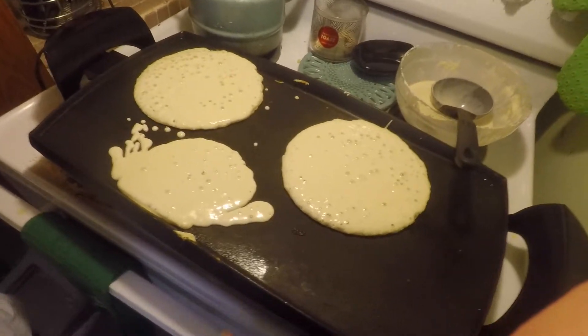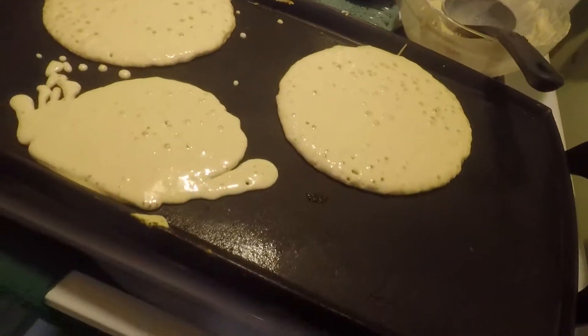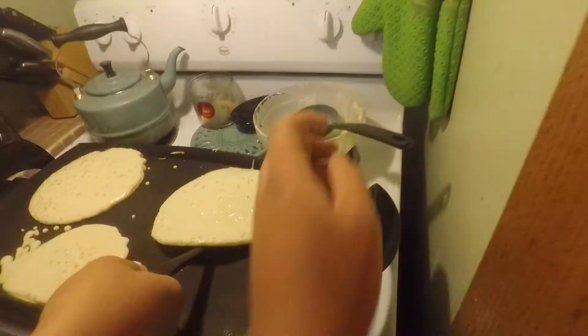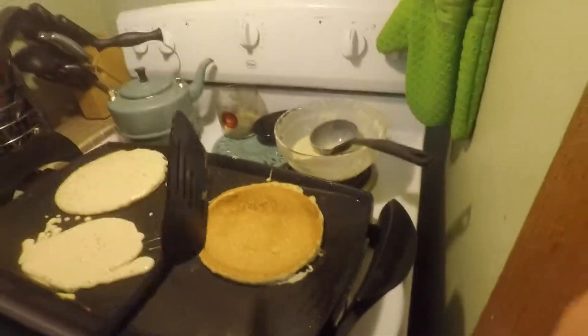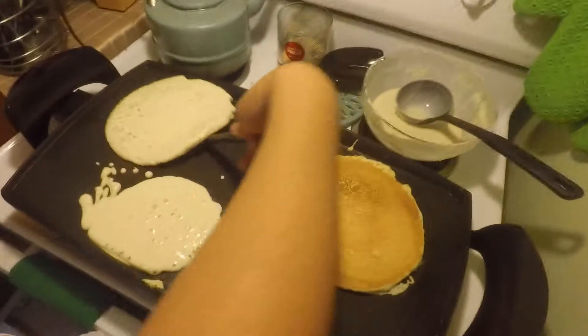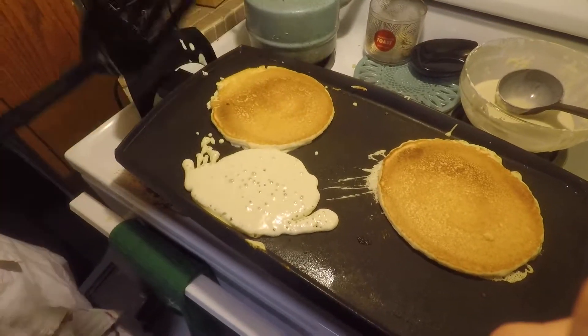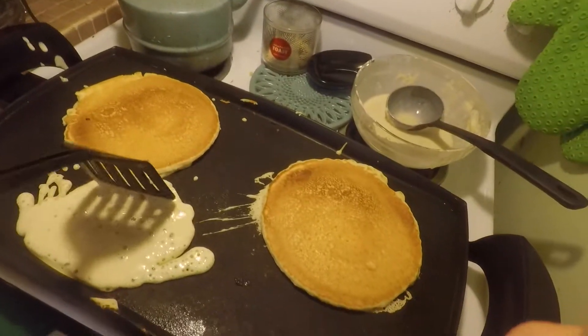Keith, you want to rip yourself a piece off there? Try it. Hot. But good. Very good. Wonderful. Back to making more. When we come back, the rest of it should be gone and we should be sitting at the table.